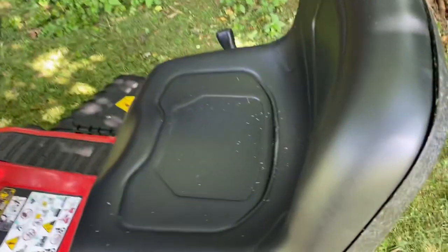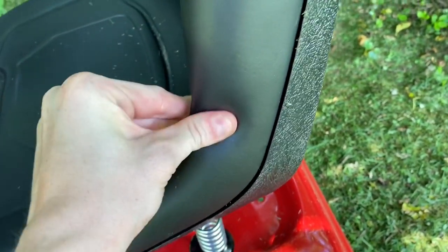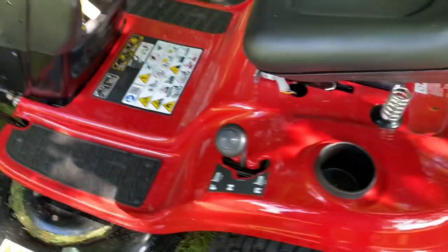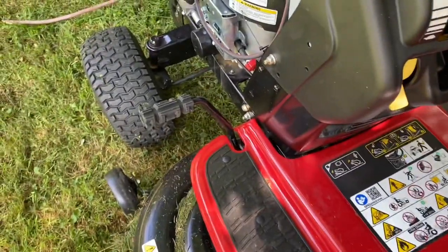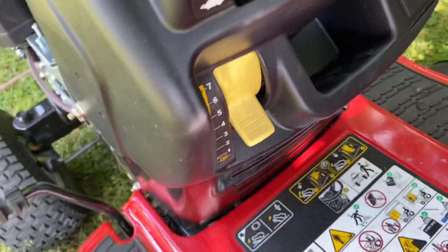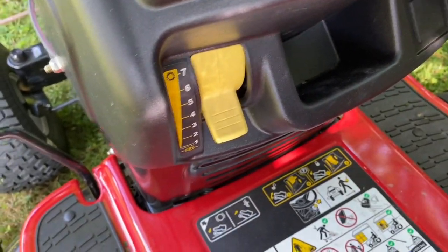You got a nice foam seat — it's not leather, just foam — looks like with plastic under the seat. You got your battery, your forward, reverse, and neutral on the left-hand side. Your brake pedal is right there, and your seven-speed shifter is right here.